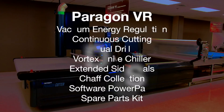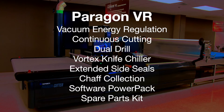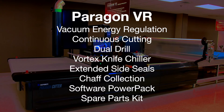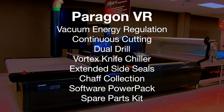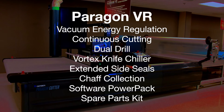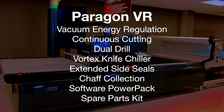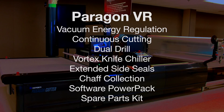Many of the options can be combined into one easy-to-order configuration package called the Paragon VR. The Paragon VR is a Paragon VX-based platform that includes: vacuum energy regulation, continuous cutting, dual drill, Vortex knife chiller, extended side seals, chaff collection, software power pack to finely tune cut files for quality, and a spare parts kit.